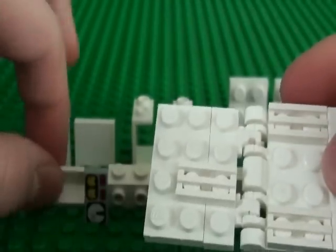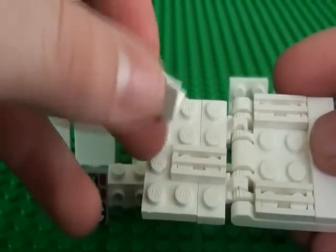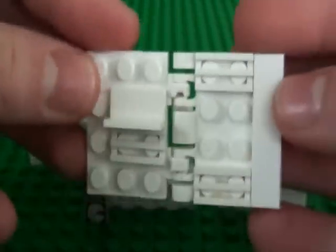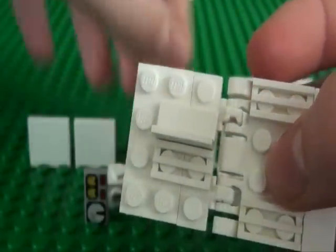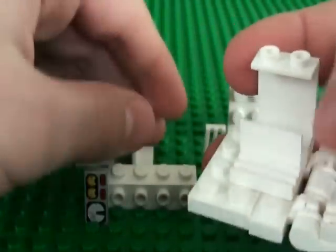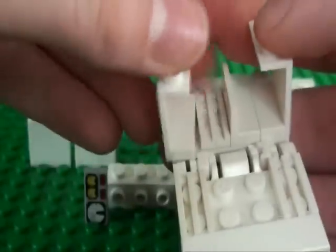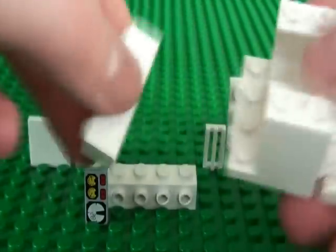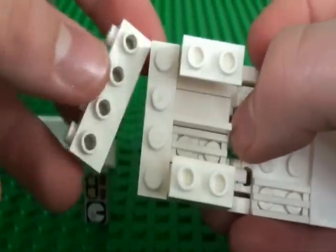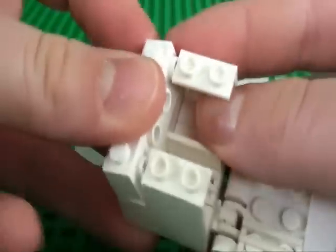Next, your 1x2 tile with panel goes here, and two of your 2 brick high panel pieces go here and here. Then take your normal 1x4 brick and put that here. And take your 1x4 brick with holes on the side and put that here.